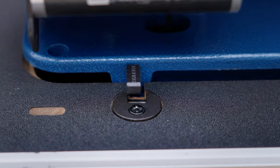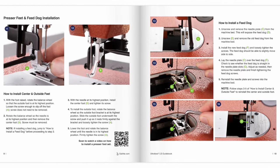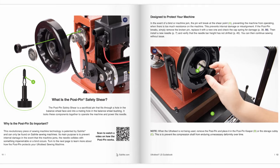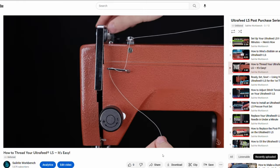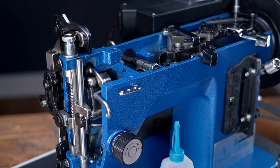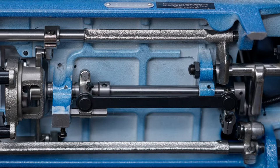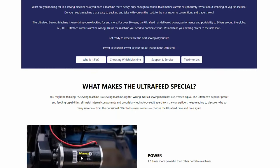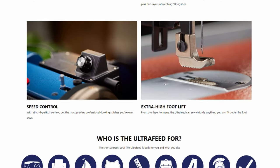The easy swap hinge set makes it easier to transfer your machine head from the carrying case to a table stand and back again. We've simplified the user experience with brand new guidebooks, instructional videos, and printed content to make the assembly process and machine use unrivaled in the industry. We've also made numerous internal component enhancements and improvements.